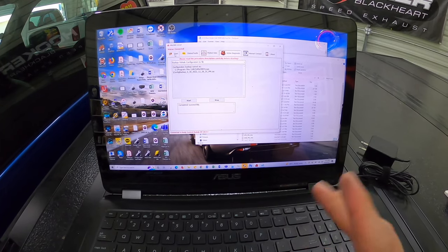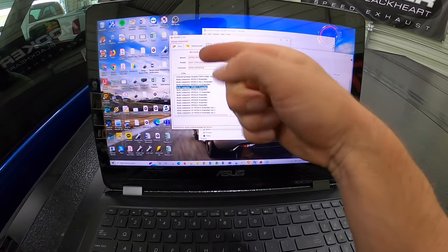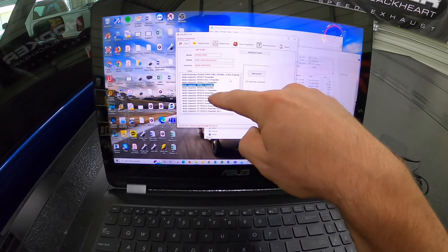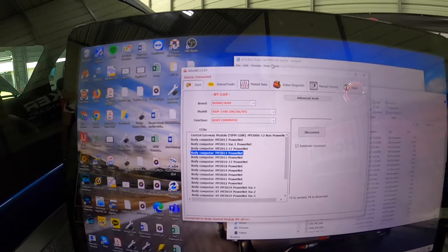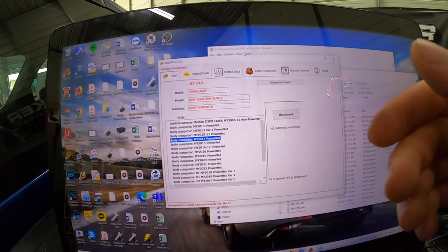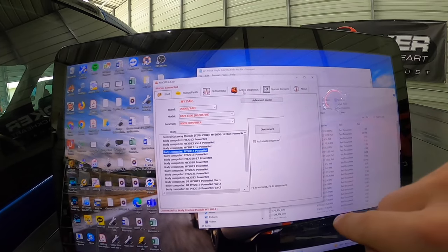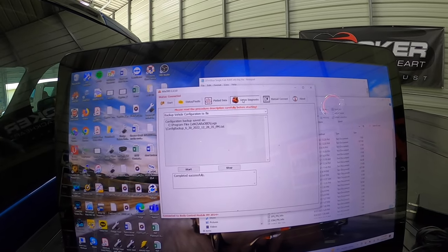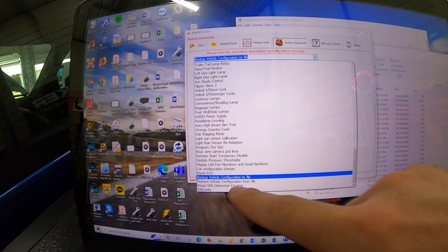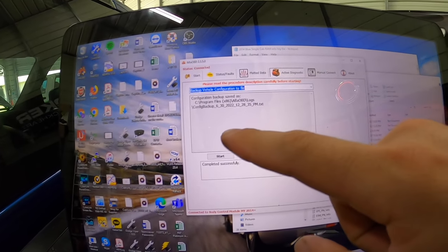First things first — I'm sure if you guys are doing this you're familiar with quite a bit of stuff on Alpha — but you're going to connect. Select your vehicle; in this case, Dodge Ram 1500 body computer. Select which year yours is currently and then click connect. We are connected right now, you can see from the status. Once that is there, you're going to see this little car with the hood popped up. On a tablet, it'll be in the bottom right-hand corner. Go over here and select from the dropdown, almost at the bottom, 'backup vehicle configuration to a file.' Click that one, hit start, and it's going to save it.